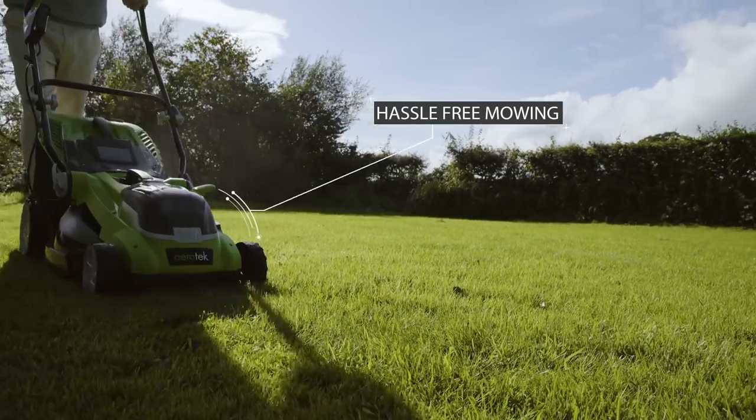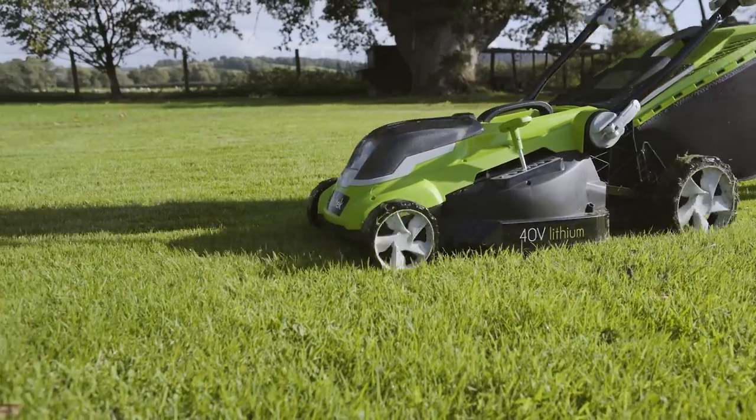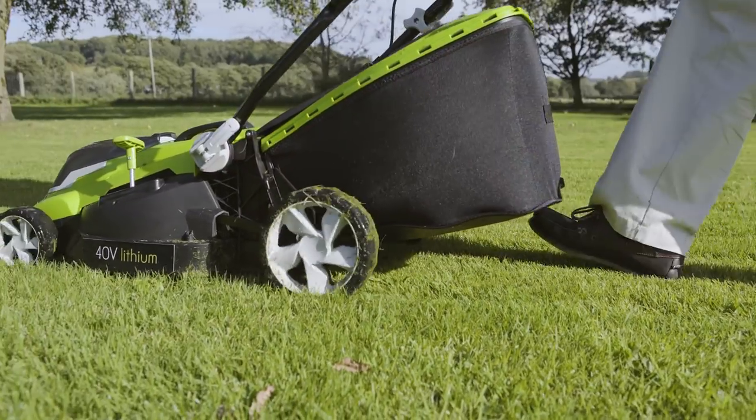you get just the same cutting performance as a corded or petrol mower without the hassle, the refueling, or any of that costly mechanical servicing.